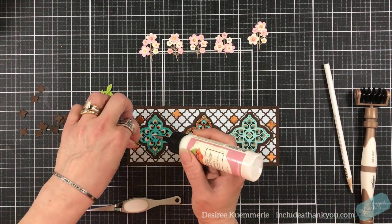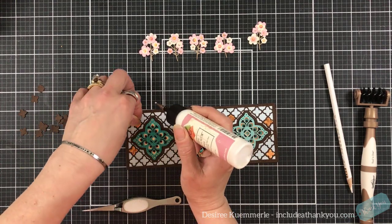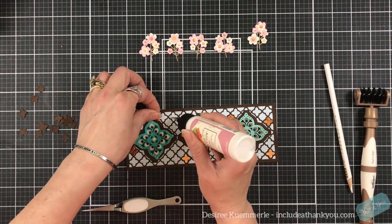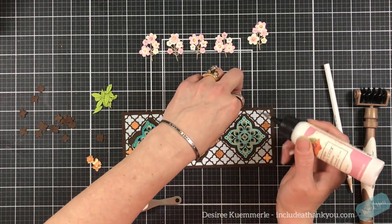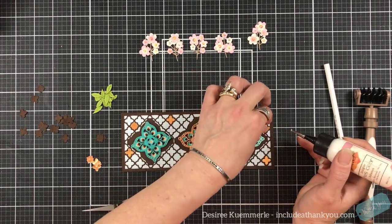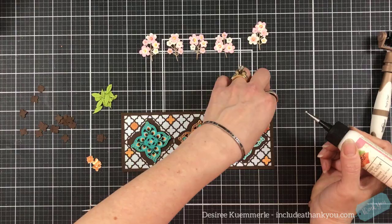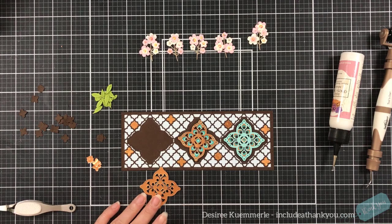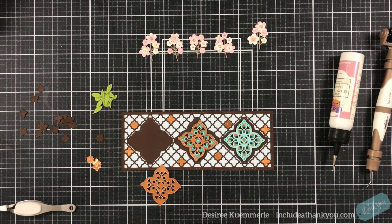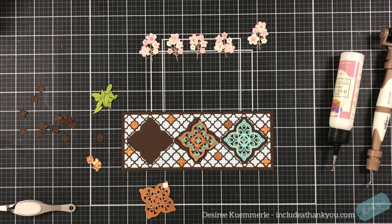I will be propping those medallions up. I love dimension and I love pieces to come off of my card, to extend off of it. Sometimes I'll cut those pieces that come off, but I really don't like to — I just love the look it gives as it's hanging off.